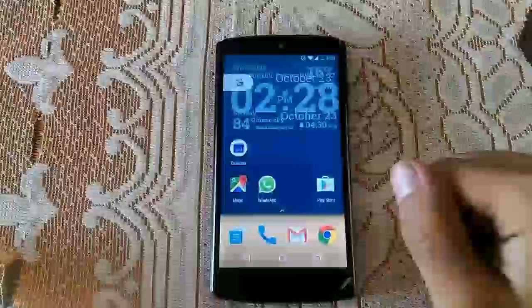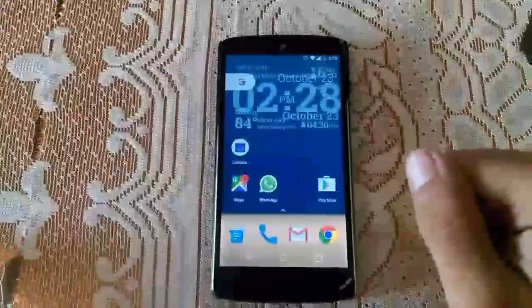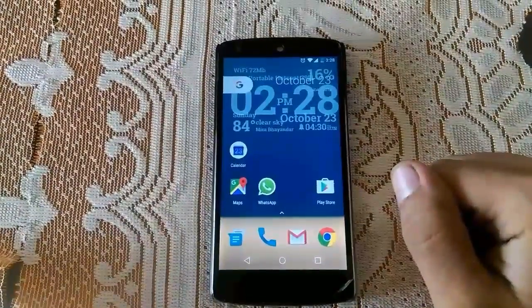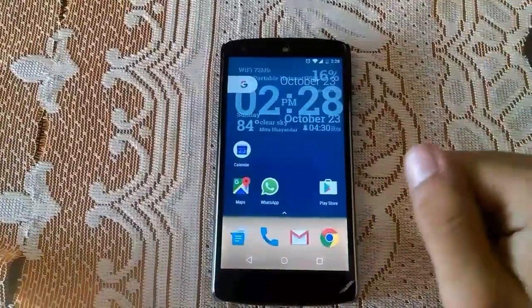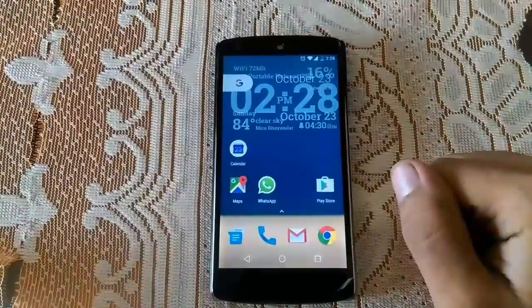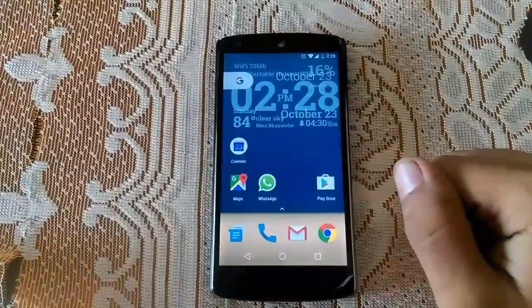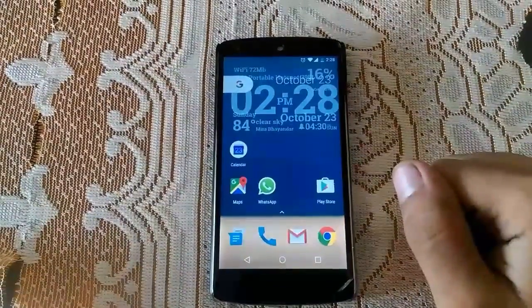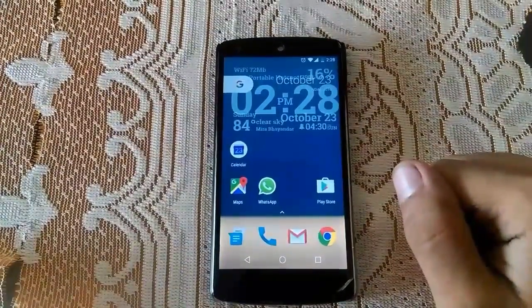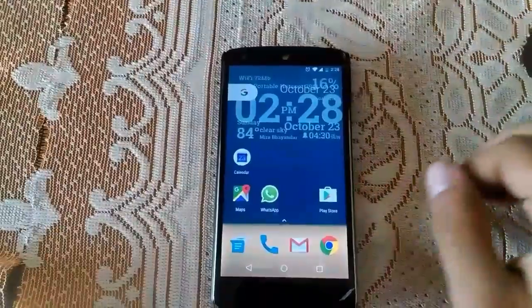Hey guys, this is Simba here from Tech Geek. In this video I will be showing you how to know if your phone is the original model or a clone version, because nowadays it is very common that we get more clone models than original models, like S7 clones and iPhone clones, so we don't get to know easily whether ours is the original or the clone one.